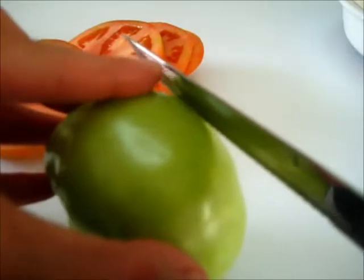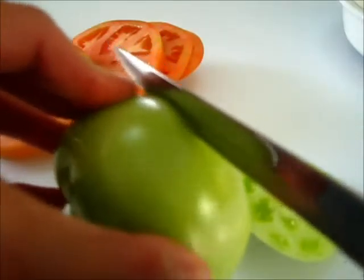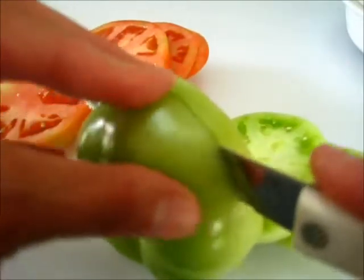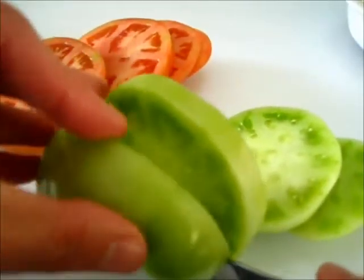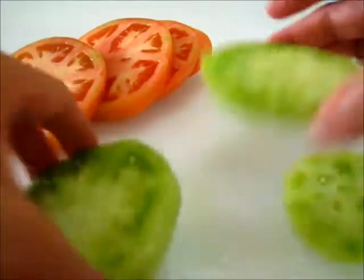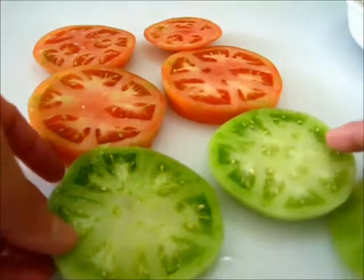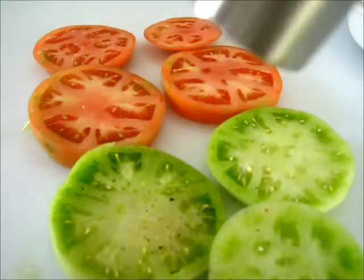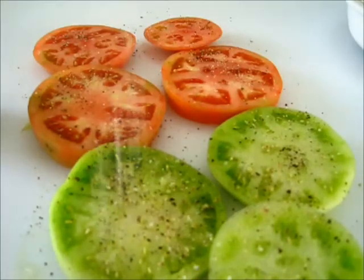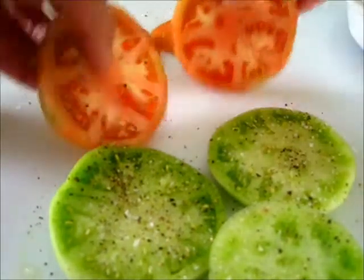I'm slicing my tomatoes in about a one-half inch thickness as you can see right here. Go ahead and give it a slice. Oh, and that one's definitely a green tomato! As you can see, I've already sliced my green and red tomato. Now I'll show you how we're going to dip these — you want this sort of thickness. Make your tomatoes in a single layer and add fresh cracked pepper and a little kosher salt, then flip them over and do the same thing on the other side.